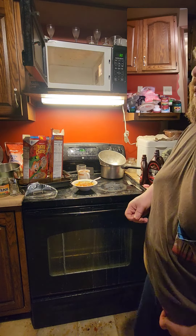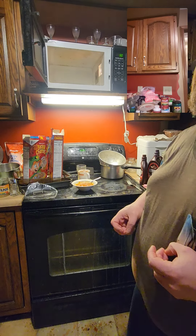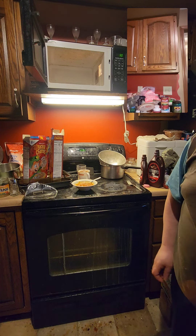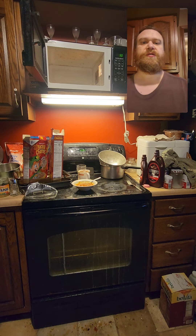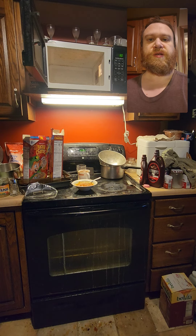I use one to two pounds of hamburger, a couple of small onions or one medium onion. I use a large can of red kidney beans, two small cans — but not real small — of chili-ready tomatoes, and one half gallon of tomato juice. And I just start with the hamburger, browning it, then cutting the onions up, and it all flows together. Thank you for watching.